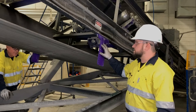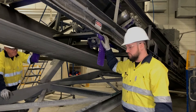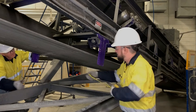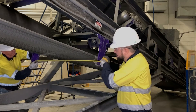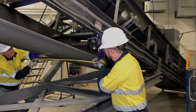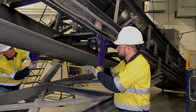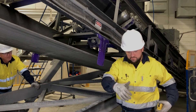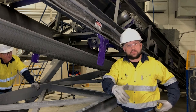Now that we've got both of our brackets installed and secured to the conveyor frame, we need to take a measurement between the two brackets — here at 47 and 3/8 of an inch. That will allow us to accurately extend our extending brackets.